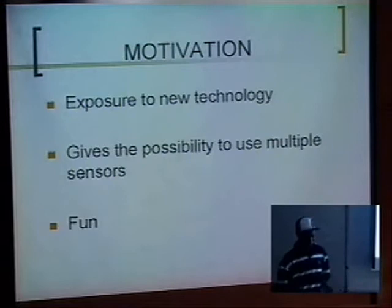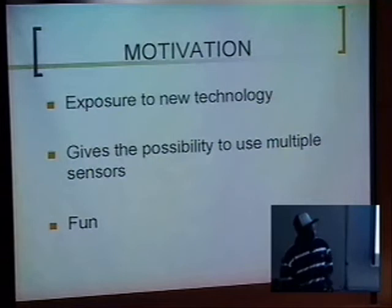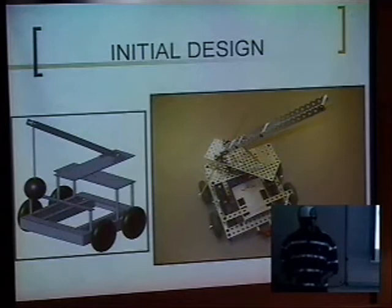We also wanted to have exposure to new technology. As you can see, we're not using the regular hardware that everybody else used in the first project. And we also wanted to have fun. So William is going to go over the initial design that we had and how we changed it along the way.